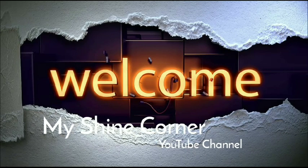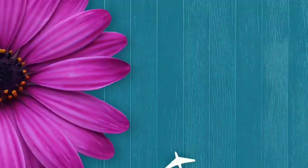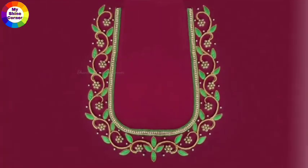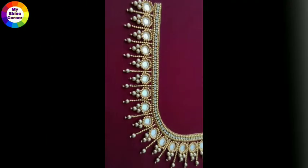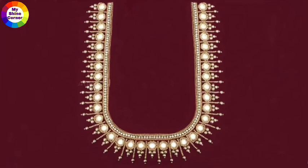Hello Friends! Welcome to MyShineConnor YouTube channel. I hope you have a great video about the back neck design. In my channel, I have a great response to the back neck design. Thank you so much for everyone. I have a lot of great designs.